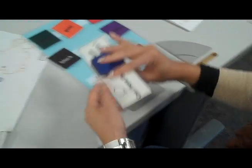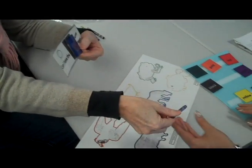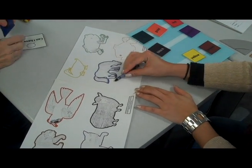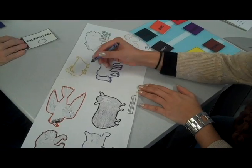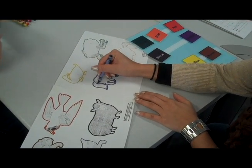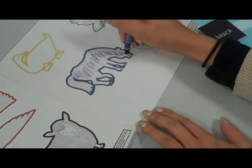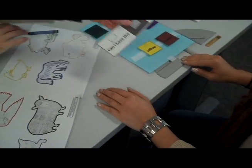To begin the activity, you're going to give the student the coloring sheet as well as the communication icons and communication strip. The student is going to take one of the colors, put it on the strip, and then hand the strip over. The teacher will then hand that student that color of crayon.